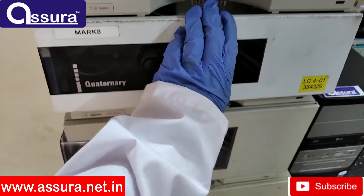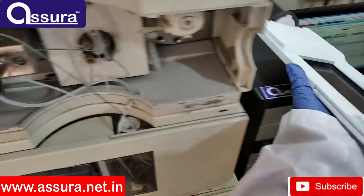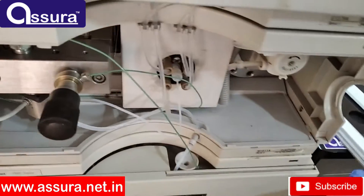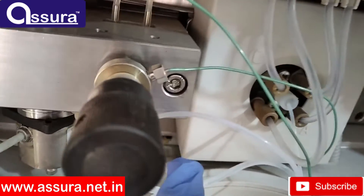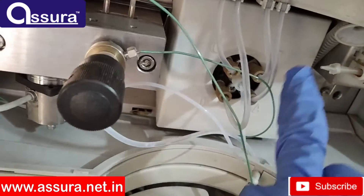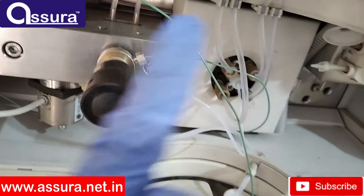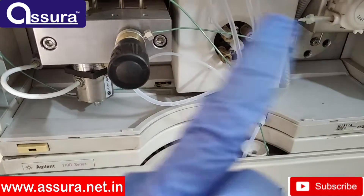Third one is the quaternary pump. The quaternary pump uses an advanced system which works by mixing mobile phases A, B, C, and D from all the modes. Mixing of mobile phase A and B is done in gradient mode and it will be delivered through the system. Only mobile phase A will be delivered in isocratic mode.